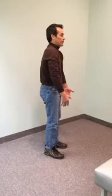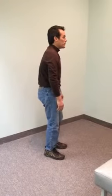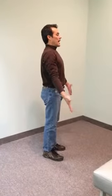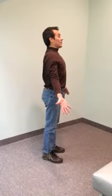This one is called Brugger's Stretch, and it's for when your shoulders are rounded forward like this. What you're going to do is straighten your spine, turn your hands out so your thumbs are pointing back, and lean back a little bit.